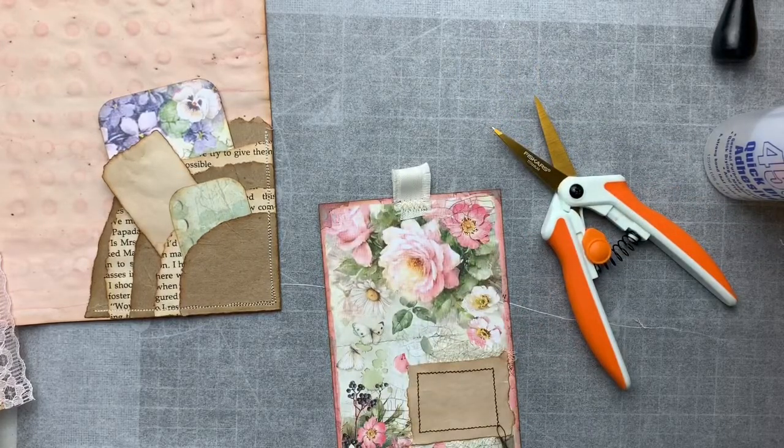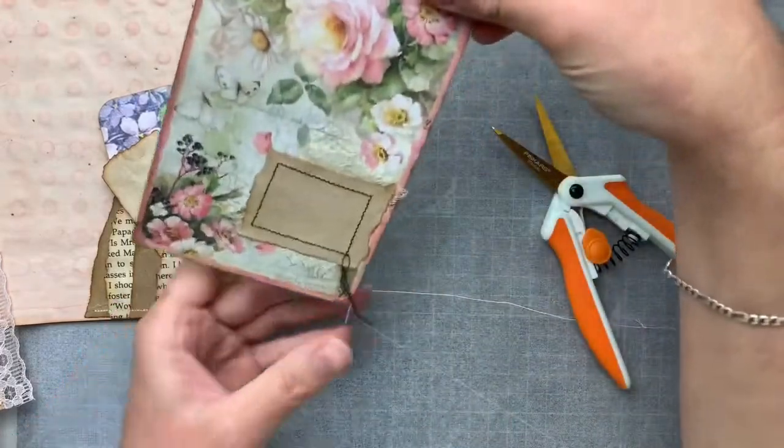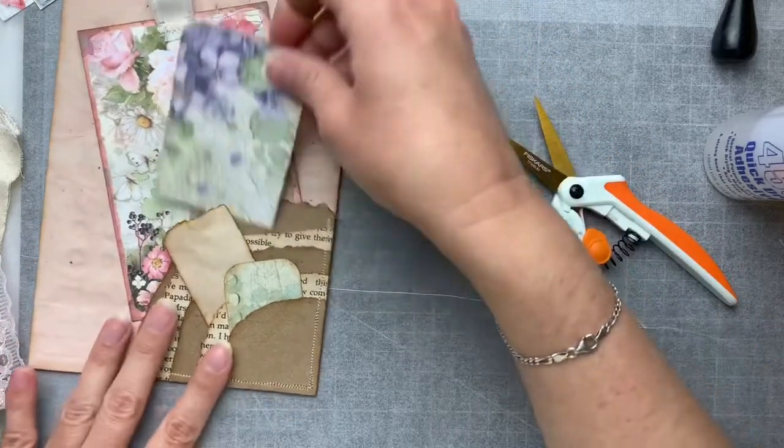And that is my tag done. I think I might leave these little strings on there. Fabulous.